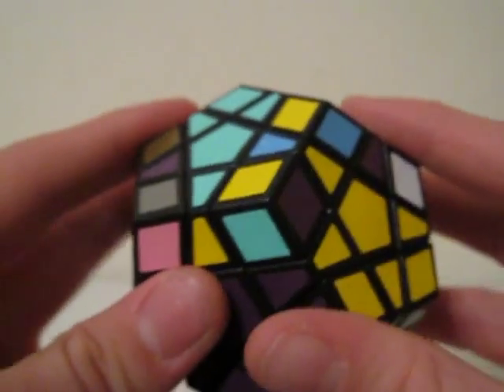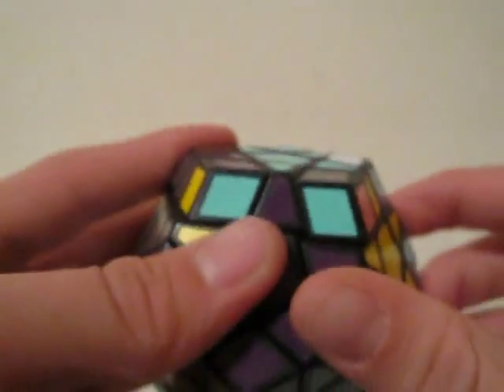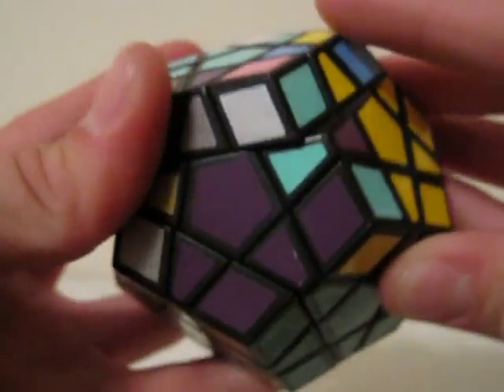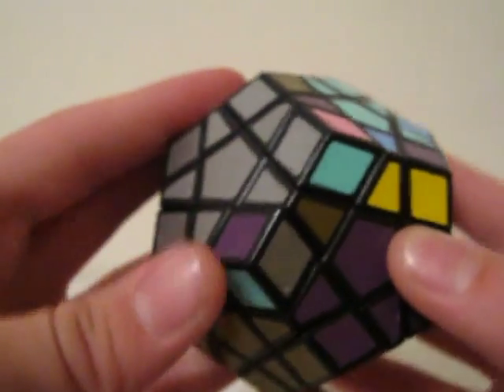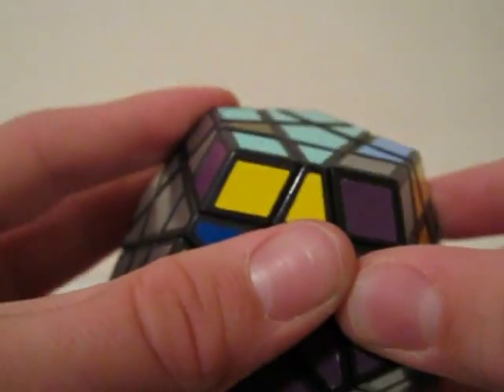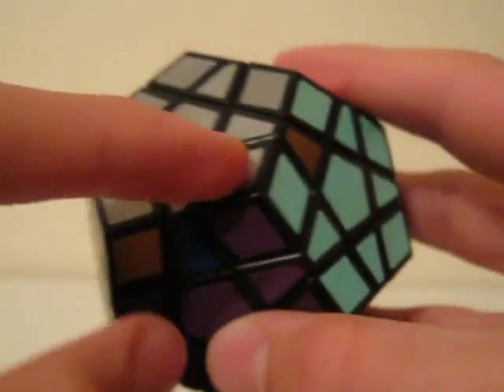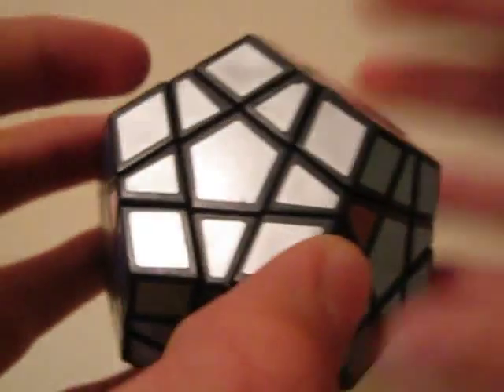I bring in the next one and do that again: U' R' U R U' R' U R. Now I'll fix that and orient those three corners.